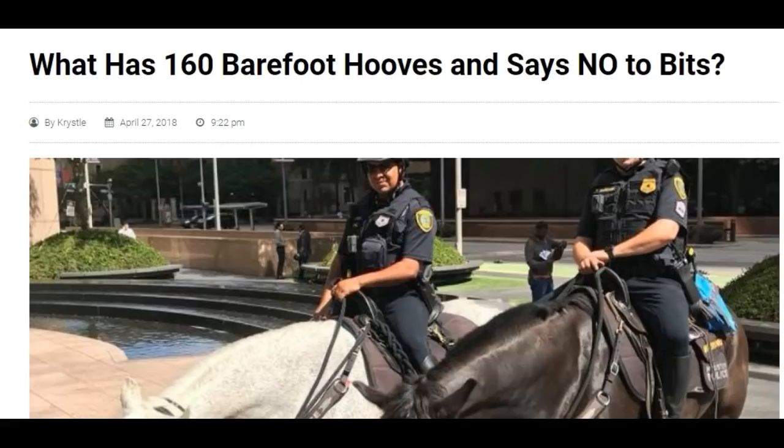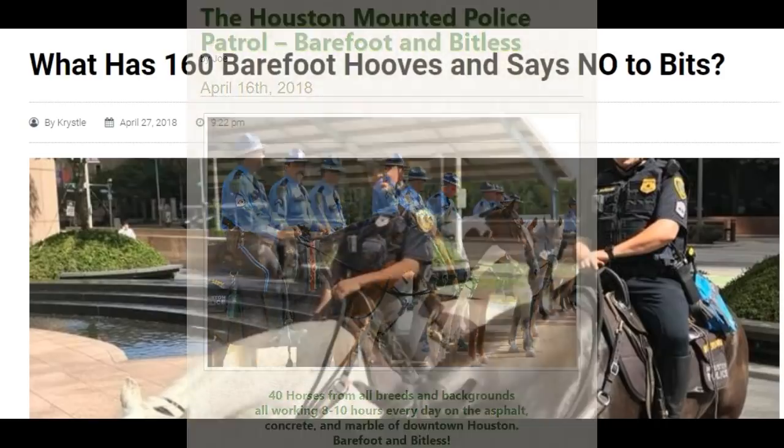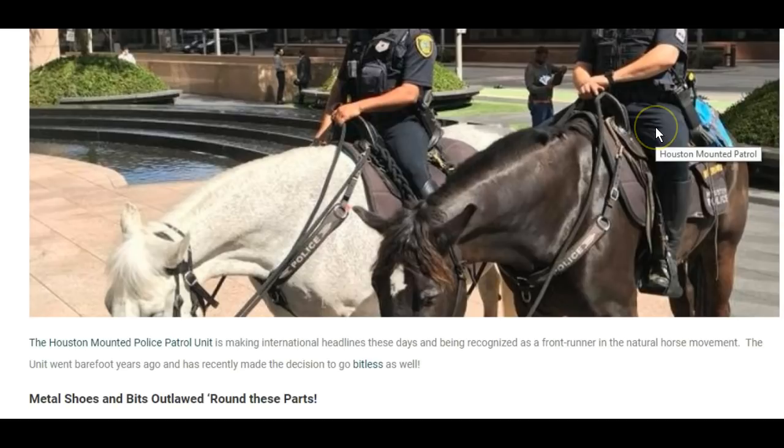Hey Arts people! I wanted to get this out for a while and somebody posted a link and it reminded me. I'm not sure when this happened — I think it happened a while ago, but I know they went barefoot a while. So Houston Mountain Patrol has gone bitless and no shoes, and I think that is just a great example for all working horses.